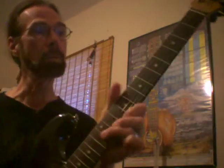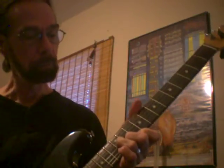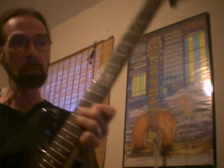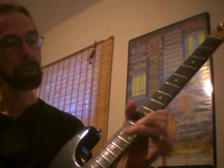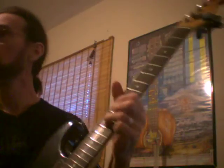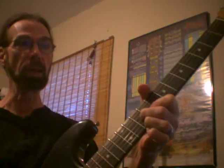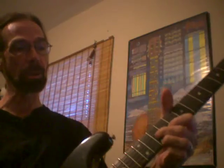Up an octave, we come up here to the tenth position. This is like a D minor shape in the eleventh fret, the C minor. And the lick again. Like a D7 in the ninth fret, this would be a B flat 7 here — the top note's a D, which is our melody note.